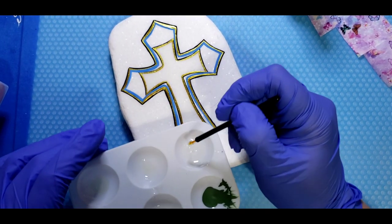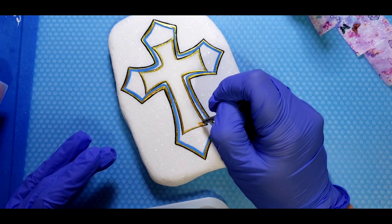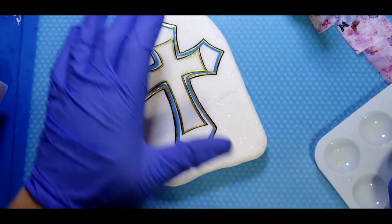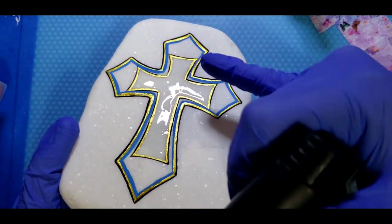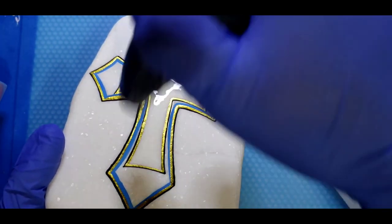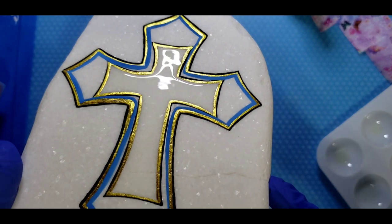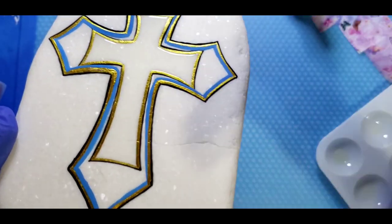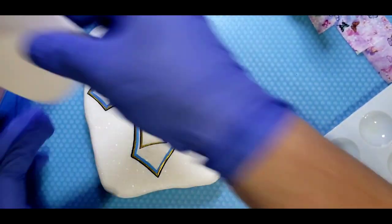I'm going to cure this for one cycle, which is 60 to 90 seconds in the six-watt Mac Art mini mouse light. But before I do that, I'm going to give it a little torch just like you would with resin. Can you see the bubbles? We're going to get rid of those — watch them disappear. Goodbye bubbles, crystal clear. Perfect, now let's get this curing.